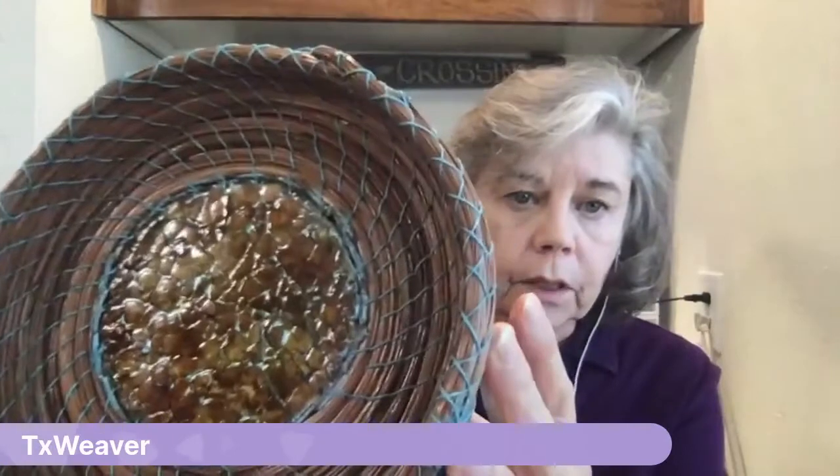Another thing she's done with pine needles is paint just the tips to pick up a color. That's a turquoise metallic paint, and you can use that as a decorative feature of your basket.